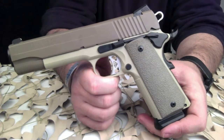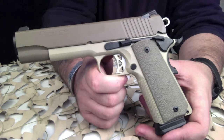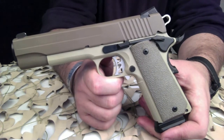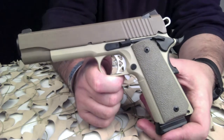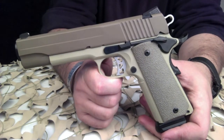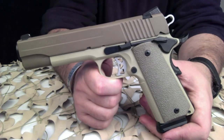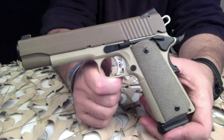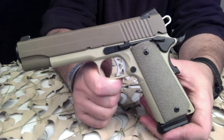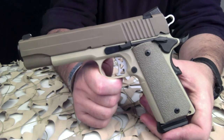It has a five-pound trigger pull. The overall length is 8.7 inches, overall height is 5.5 inches, and the overall width is 1.4 inches. The barrel length on this pistol is five inches, and the sight radius is six and a half inches.